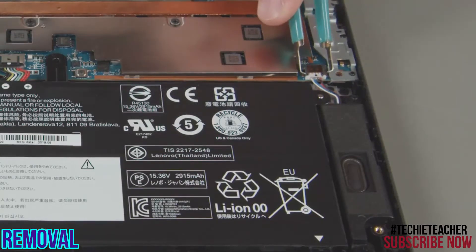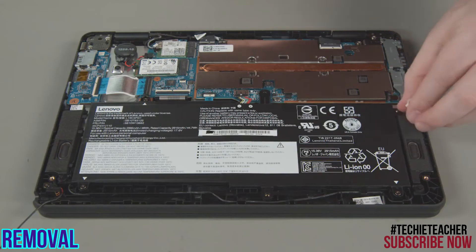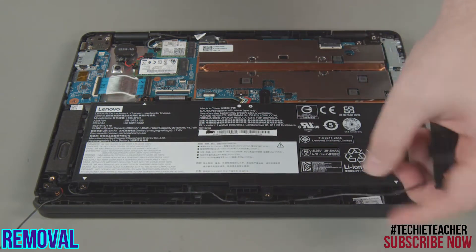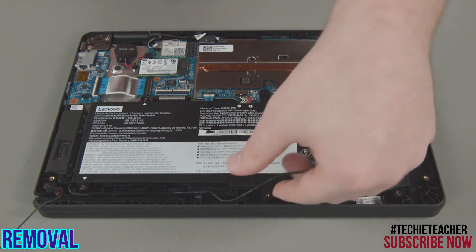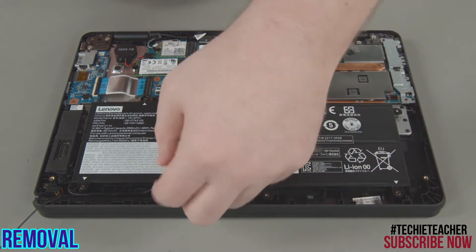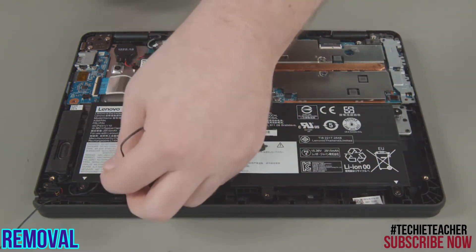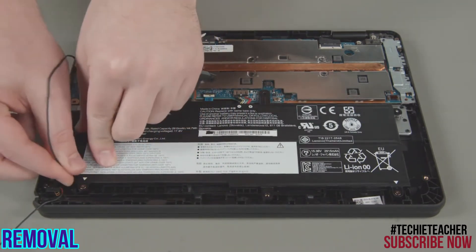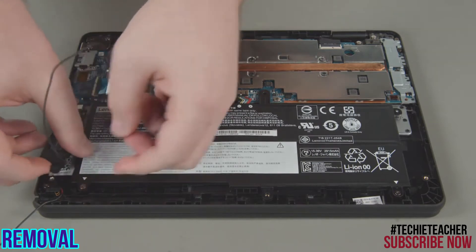Disconnect the speaker cable from the power card and from the system board. Lift the first speaker from the system and remove the speaker cable from the guides. Lift the second speaker to remove the assembly from the system.